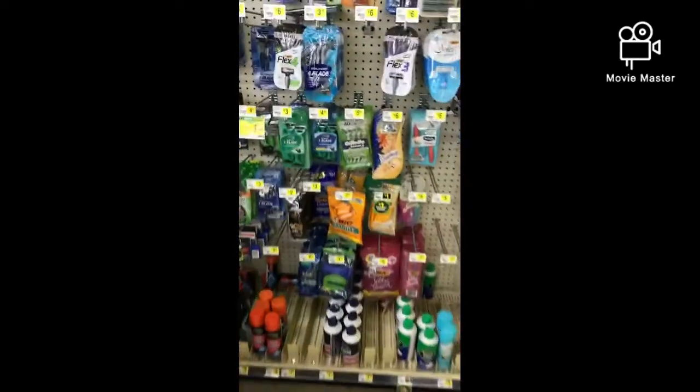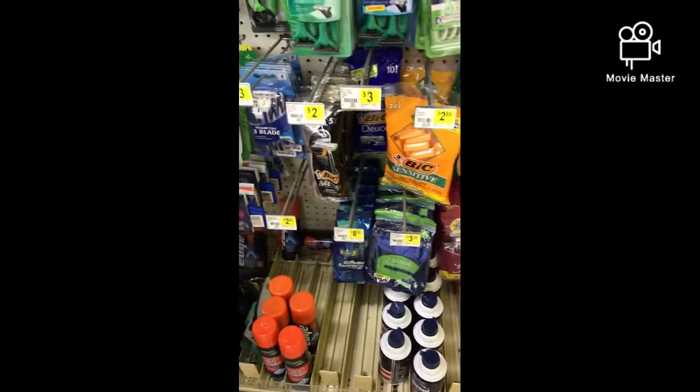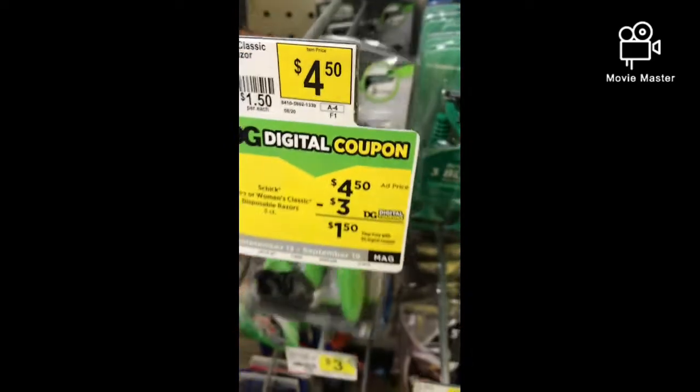I also want to grab the Shea Moisture Men's — they're $4.50 and you can use the $3 digital coupon on those. I'm going to grab one of these.